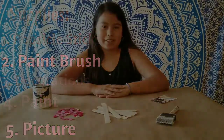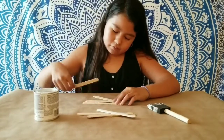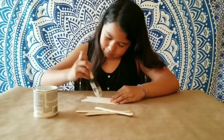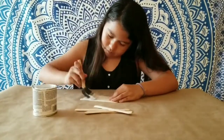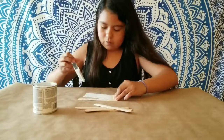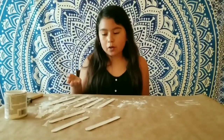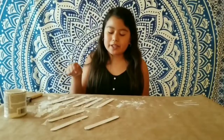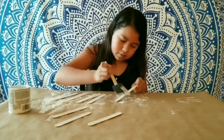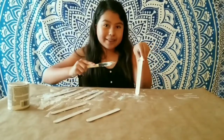So now let's begin painting. I'm going to do your first coat on the first side, then you turn them around and paint the other side. So let's start painting everything. And remember, this might get a little messy.